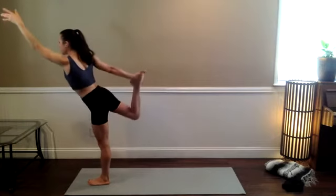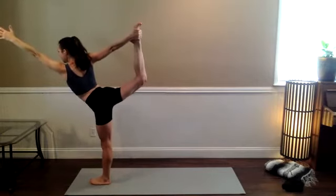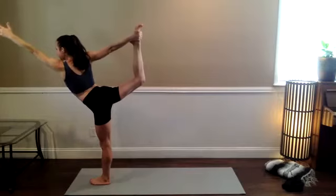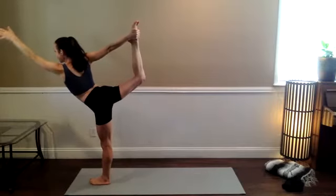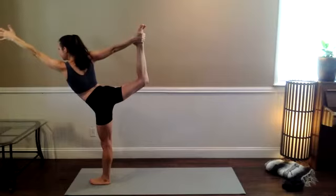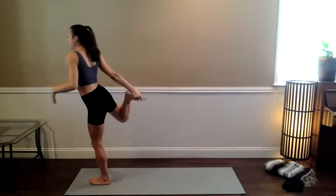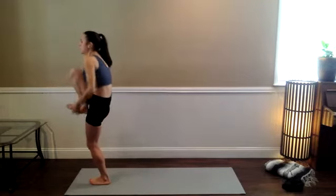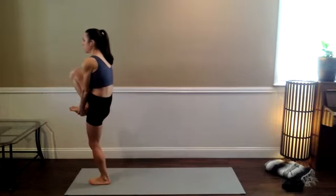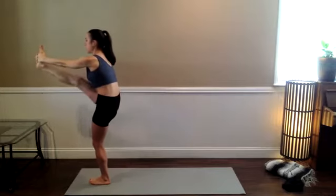And then perhaps take it into your dancer — standing the left arm forward, kicking the right foot back into your right hand. Set the eyes to one spot but soften your gaze, like you're looking at something that you like — even though you may be concentrating really intensely. Then bring that right foot forward, maybe keeping hold of it. Bend the knee into the chest. Interlace your fingers around the sole of the right foot and extend the right leg — maybe bending the knee, maybe straightening it out.